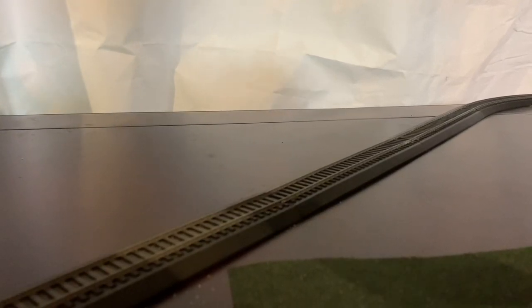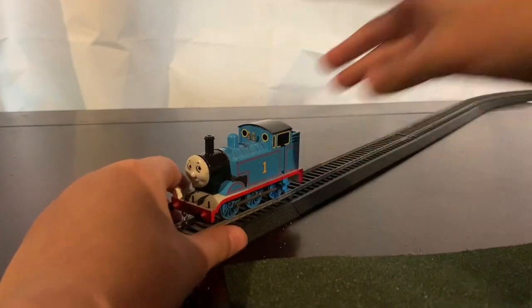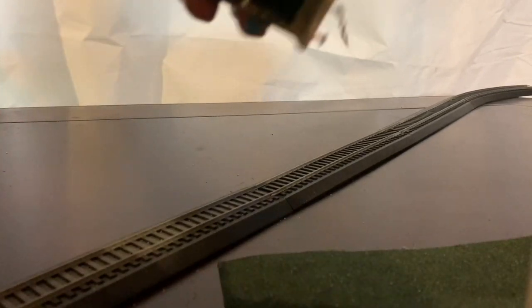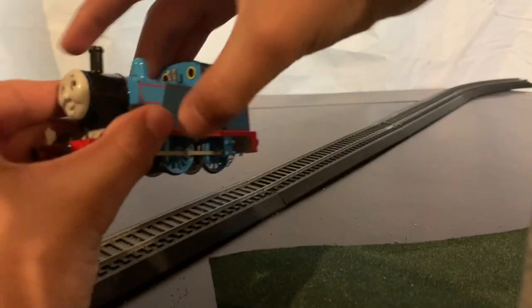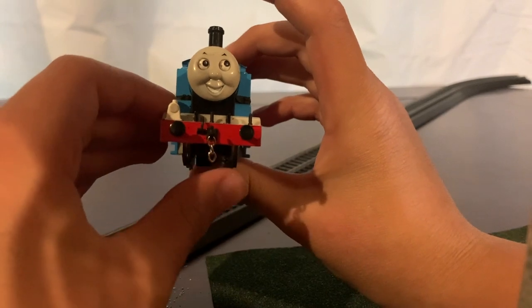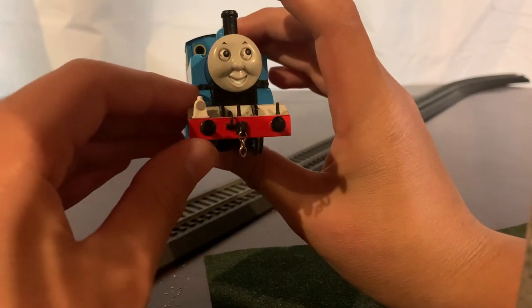The first model we're going to look at is Thomas the Tank Engine. This is my Bachmann Thomas — the sound Thomas, as you can see it says 'analog sound' right there. We're going to walk you through him. He has a chain coupling in front — only three links because his buffer beam is a little bit lower than other engines.